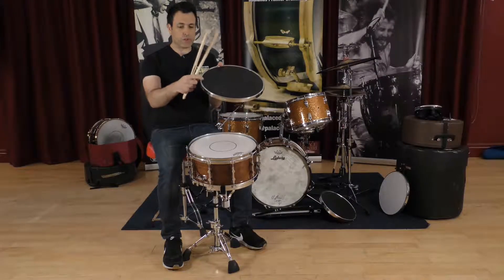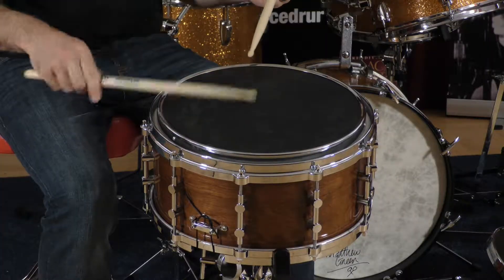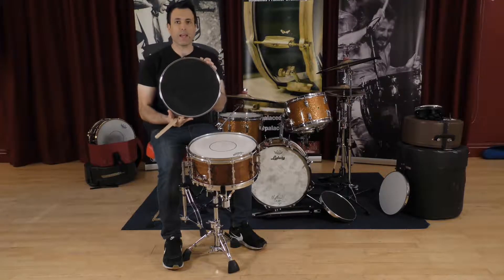It's got a nice little ridge on it, so if you're practising rim shots or anything else like that, you can still catch the rim shots. So that is the snare pad from Sanders.